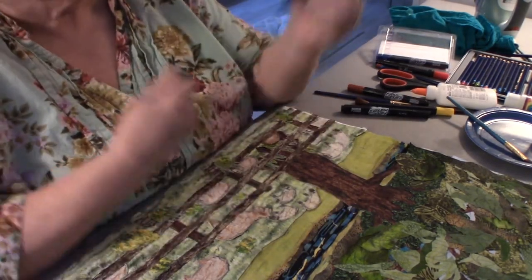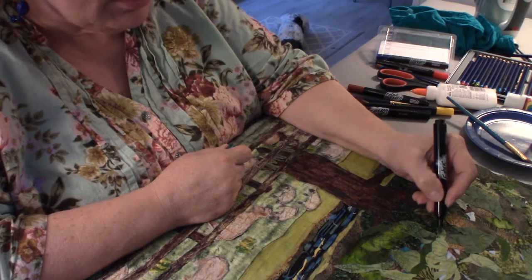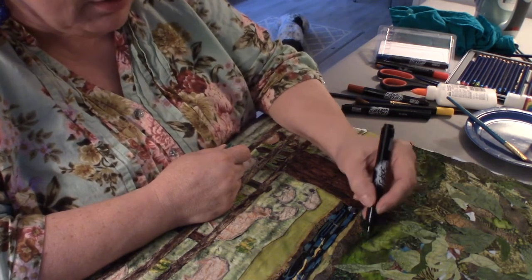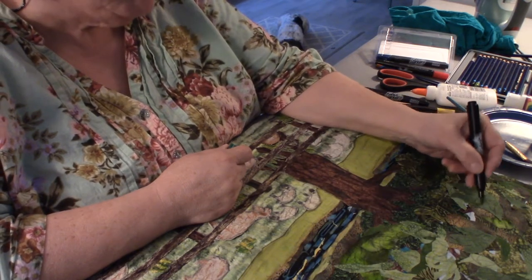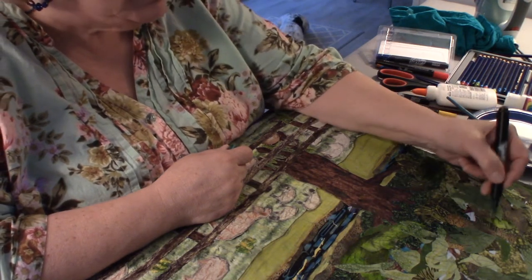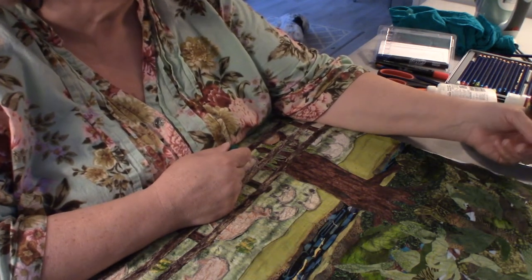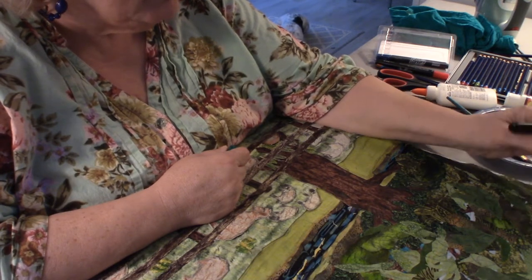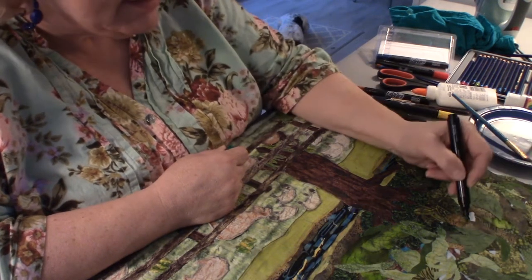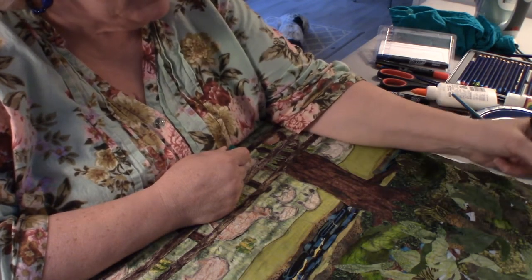I'll be coming in and defining some of the leaves on the tree, because if you look out the window you can see lines in the leaves and trees. It's good to put a little definition and give yourself the look of true leaves. I use different colors because that's what I see in nature — light and dark differentiations.